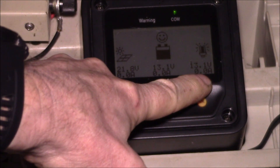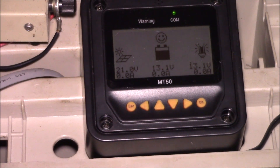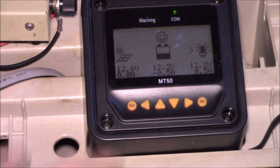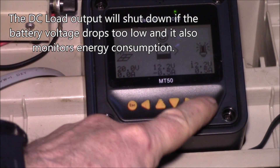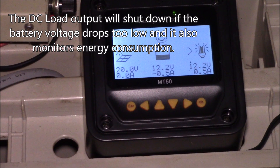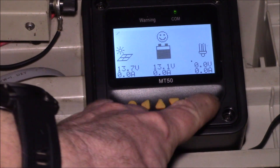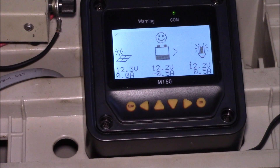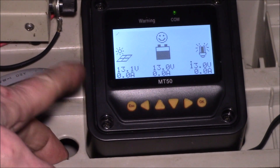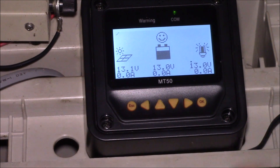I've got my DC load here and I can turn on a light — the load will go up to about half an amp. The OK button can be used to turn that load on and off. There, I've turned the load off and it goes to zero amps; I can turn it back on and it jumps up to half an amp.